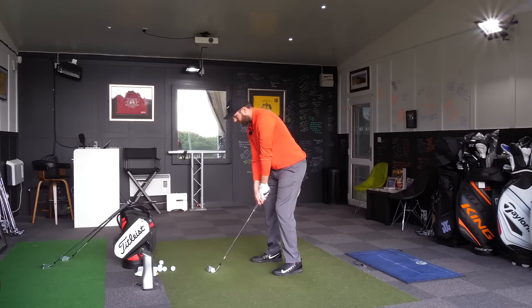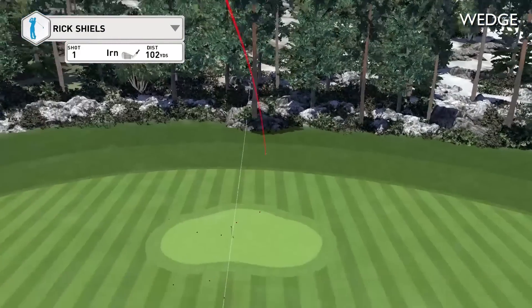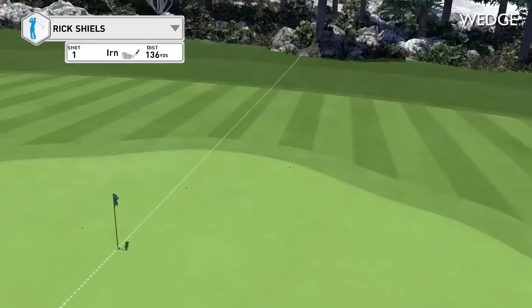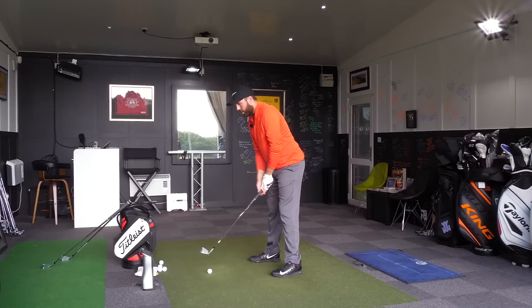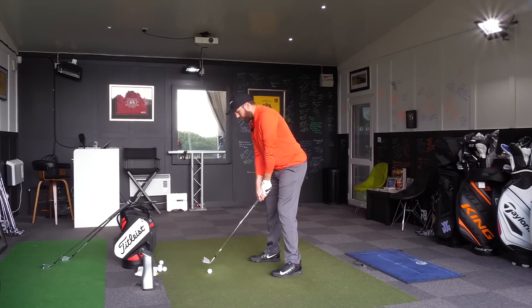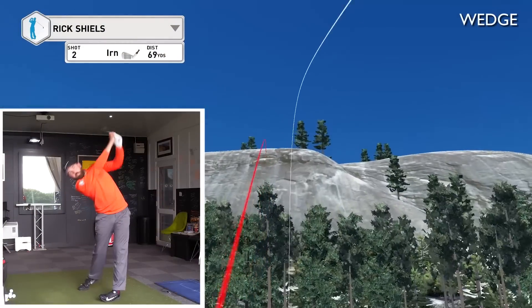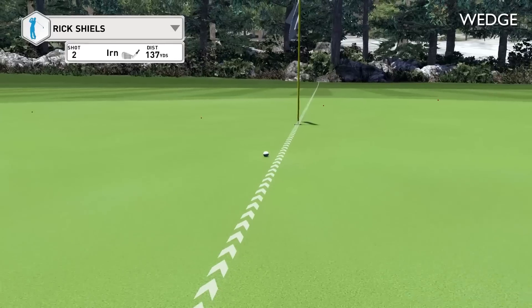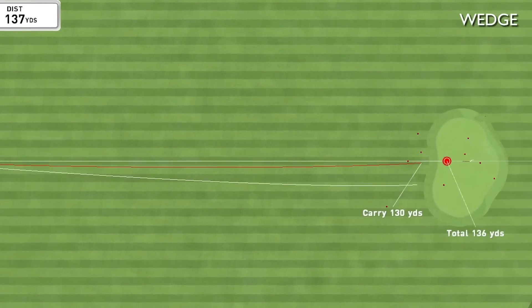Let's set this at 150 yards. For a wedge, I'm looking for consistency and decent spin, and that certainly had the feel nailed on. Spin was just under 10,000 — not bad for a wedge. That next one was a bit skinny — off the bottom of the golf club — but it still managed to carry at 130. That's done well considering it was off the bottom.